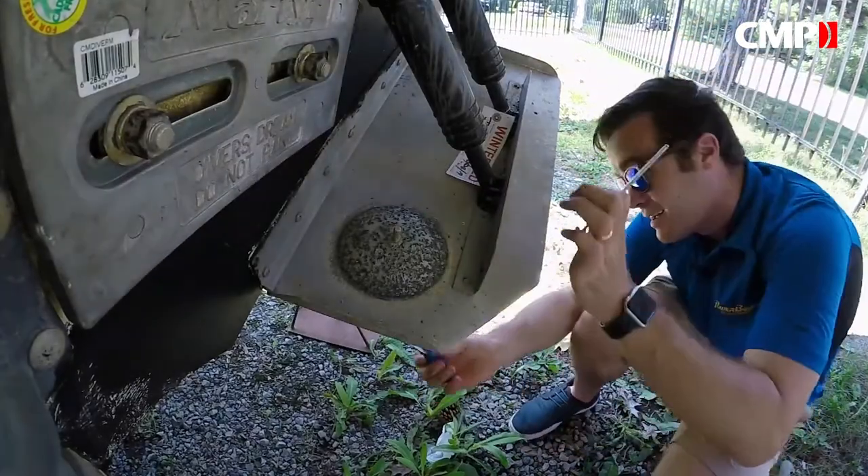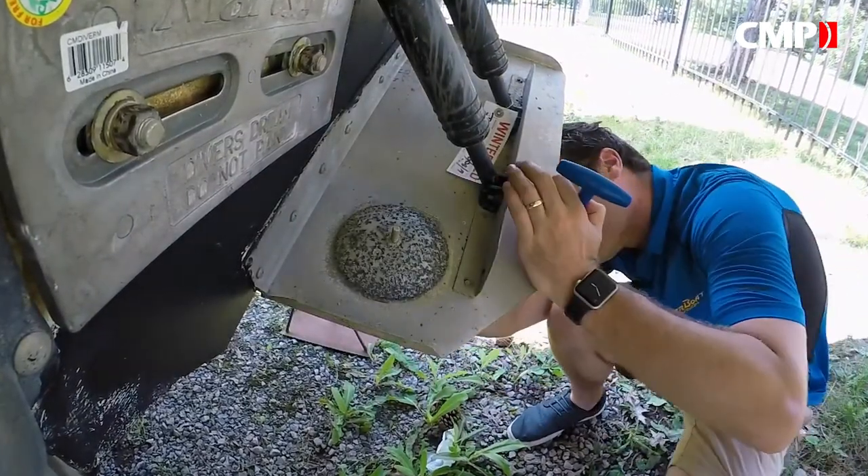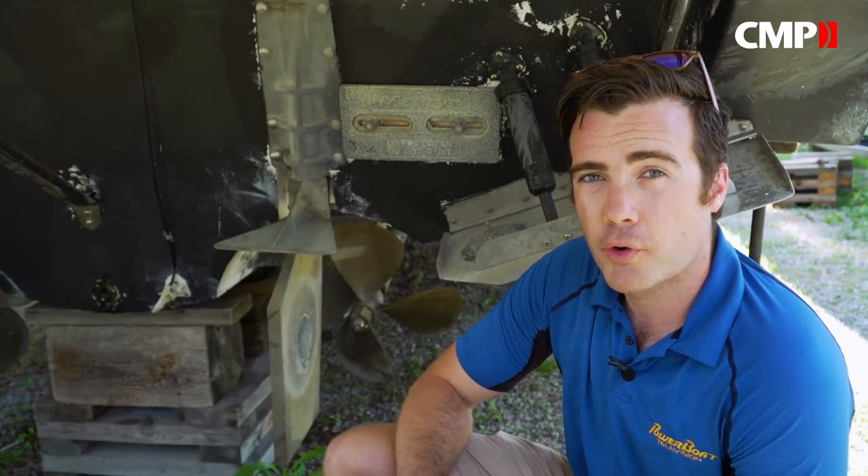All your anodes should be checked for wear at least once a season to make sure they're still doing their job. When they're about 50 percent worn it's time to replace your anodes, otherwise you could end up with metal parts looking pretty corroded.